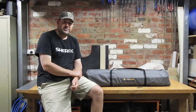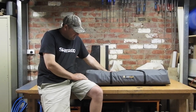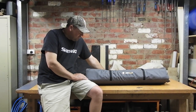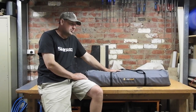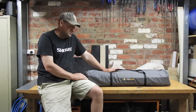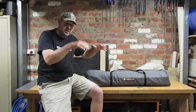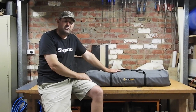My last couple of trips out bush haven't been too successful, so I thought I'd do a little review on this OZtrail Easy Fold Stretcher Tent single — this is what we sleep in out bush. It's a stretcher cot with a mozzie and sand fly proof mesh on it, and also an outer fly which is waterproof.